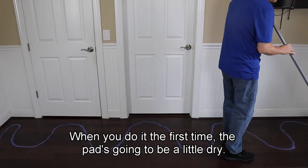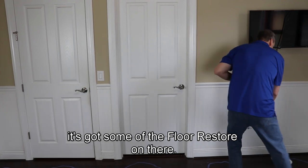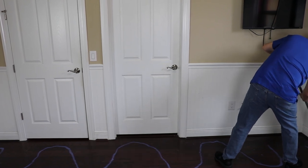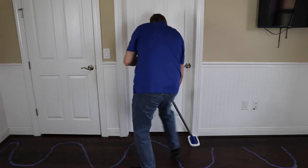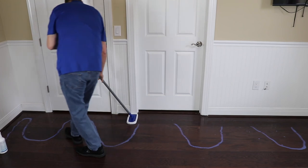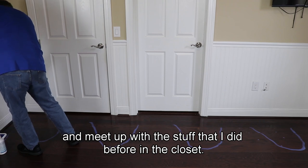When you do it the first time the pad is going to be a little dry. I already did the closet, but now it's got some of the product on it so it's going to slide a lot easier. I like to get in on my corners and ends good, and I'm going to go under the door and meet up with the stuff I did before in the closet.